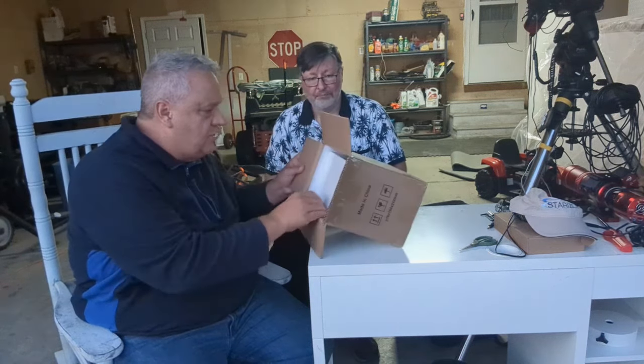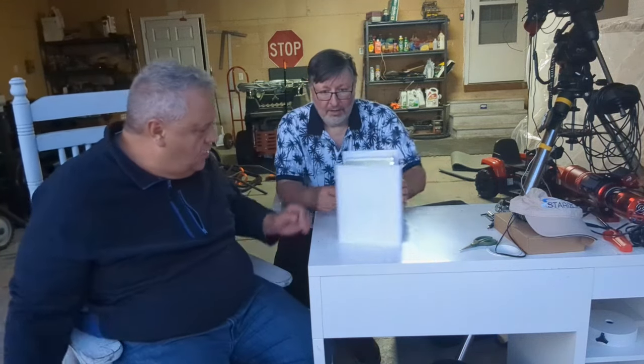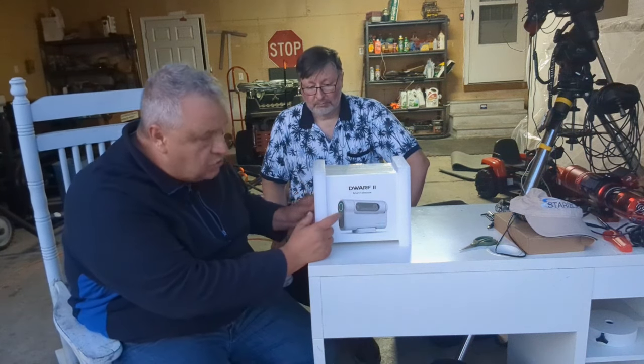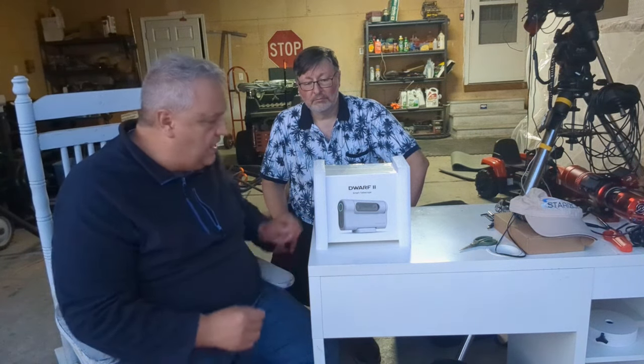Let's try to slide this out here. We've got a box inside of a box. There's the Dwarf 2. We can take a look at it right here. This is a little smart telescope, and I've watched several videos on it. It looks really exciting, and we're excited to get it out tonight and see what it does.